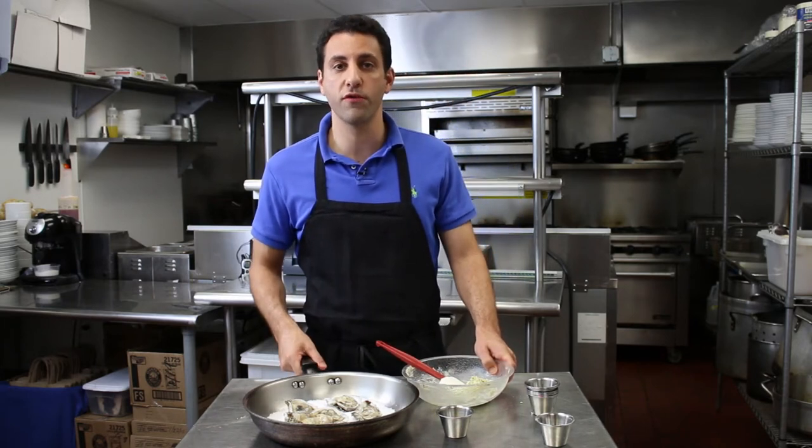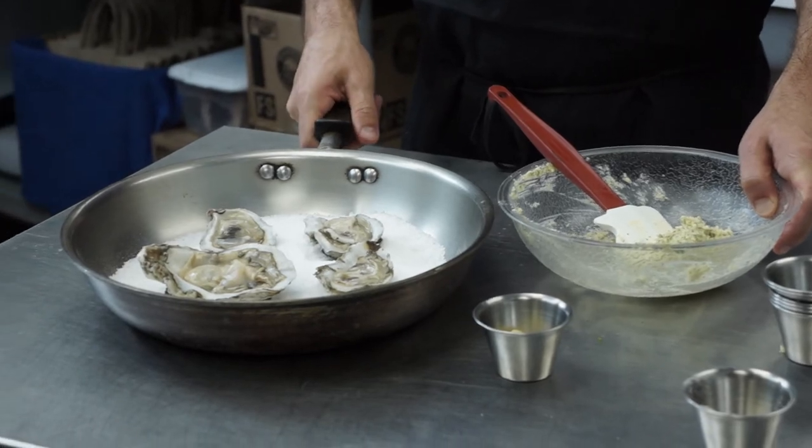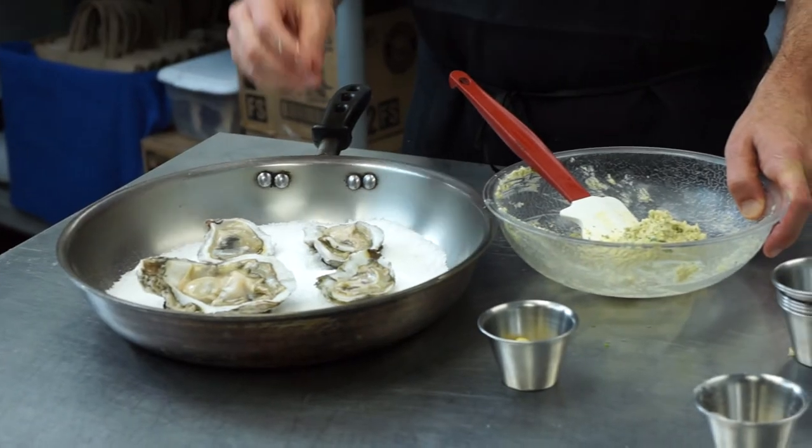This is simple. All we're going to do is take our oysters over to the broiler. We're going to let them cook for a minute or two just until the edges start to crinkle a little bit. Then throw some sauce on, put it back into the broiler, and when the sauce starts to bubble, the oysters are done.